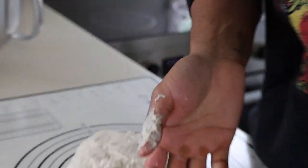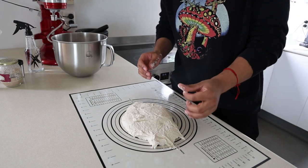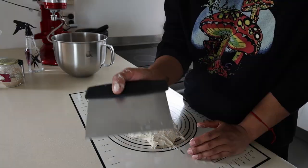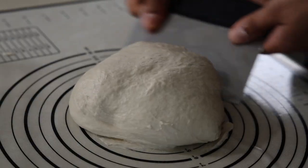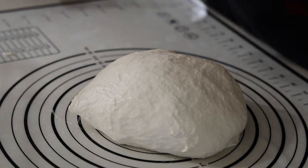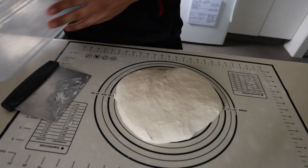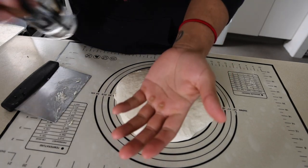It's a real beast to work with at the moment. I've got a bench scraper and I'm just going around one, two, three times to make it into a bit of a rough ball. No worries. It's time to cover - I like to cover with a big square container because it's the easiest way. You don't have to worry about anything, it's cheap - about five bucks. Our first 30 minutes is up.